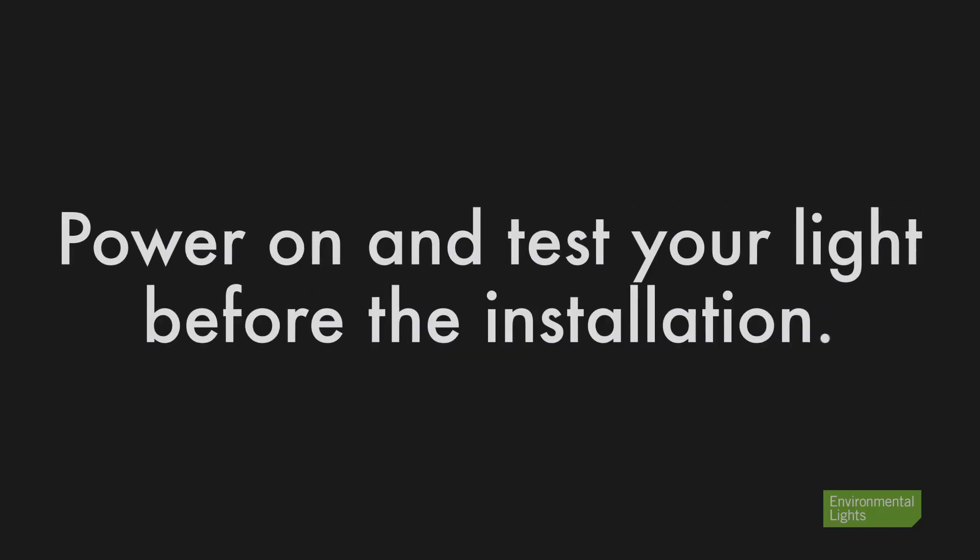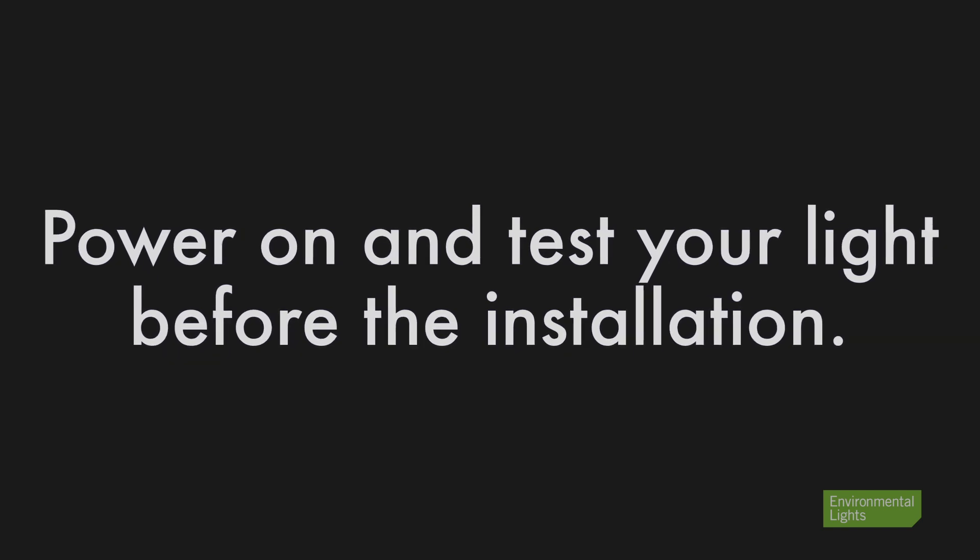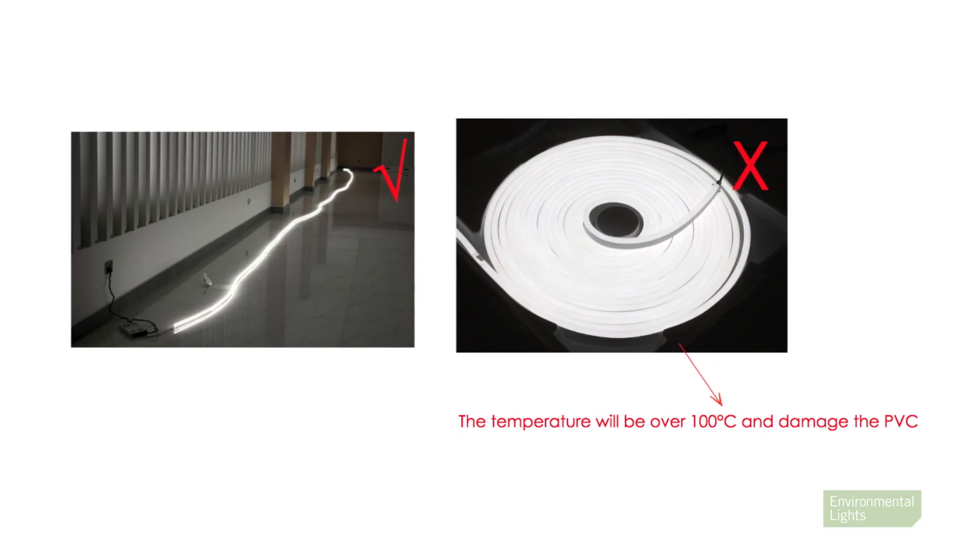Before you install your LED Neon, always lay out the entire reel and power it on. This is to confirm the light is functioning as it should.